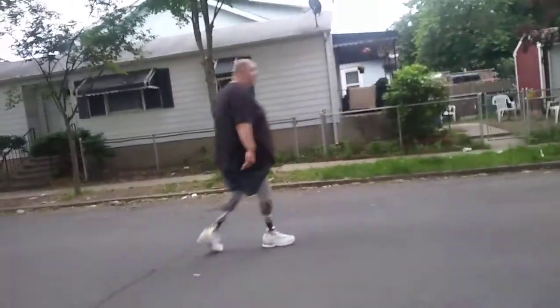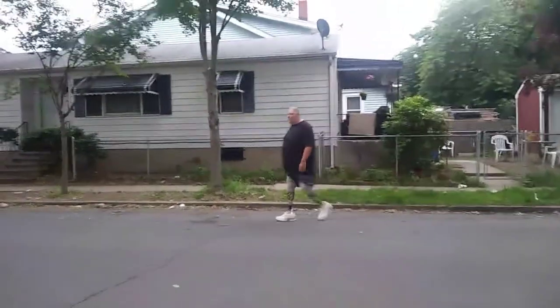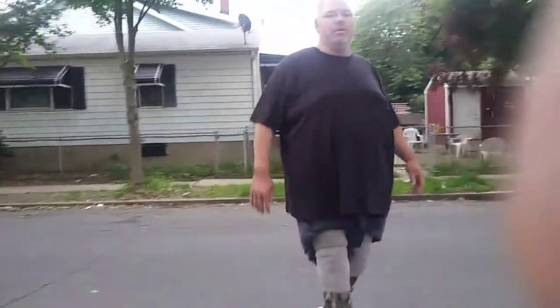Mind you, this is the first time I used my legs since I got them. I used them in one day, and then I didn't use them again.